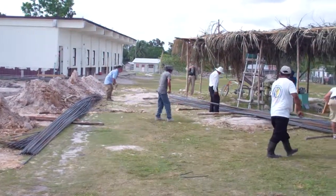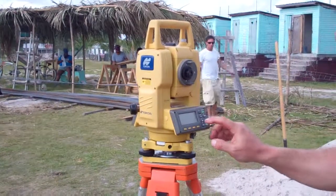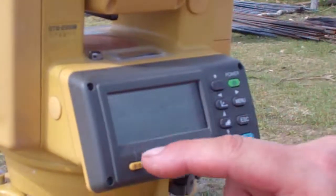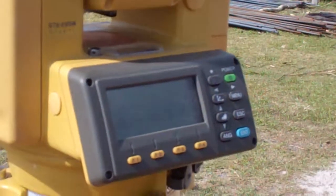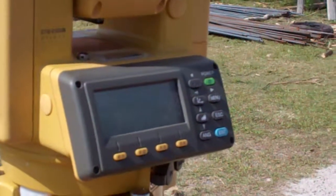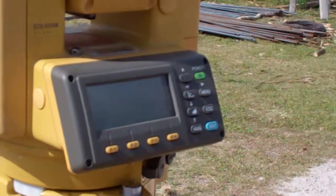Then I can take my reading. You push the angle button — you can't see the screen, the other video will show you — and then you push Measure, which is F1. It'll read the horizontal angle, the horizontal distance, and the vertical distance. That is the vertical distance from the HI of the instrument.